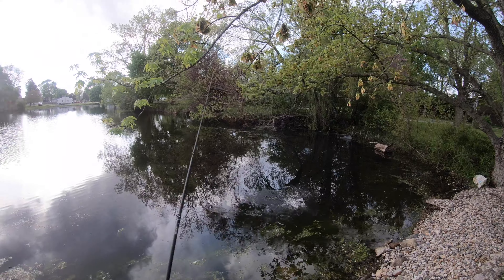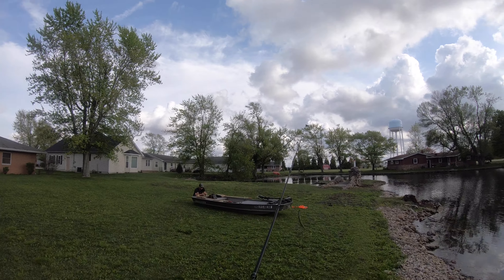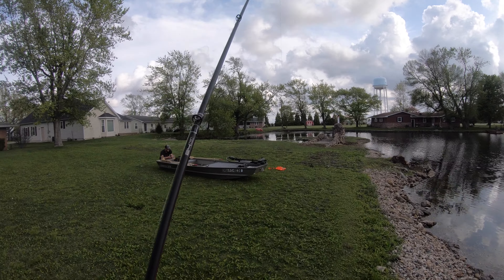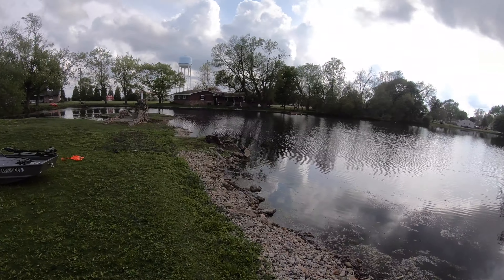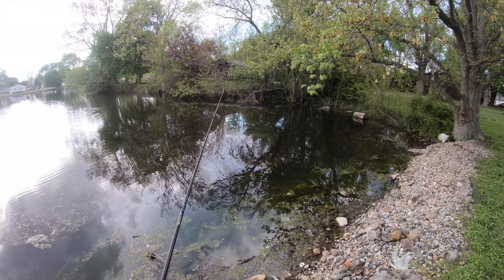Hey! Just a little too small to take the whole hook — there are some gigantic bluegill out here. Welcome back to the channel everybody! Today me and old G-Dog are going after some largemouth and some bluegill. We're doing a little test today on the john boat to bass boat to see how it works.